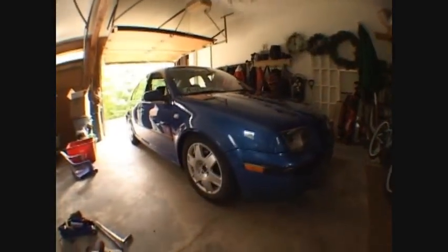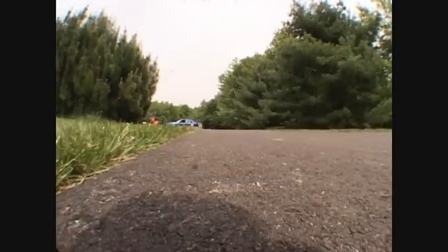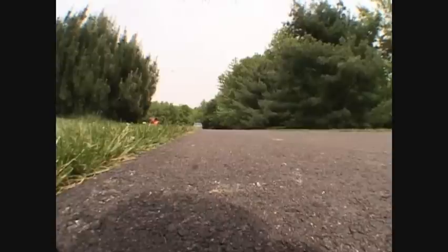That's pretty much how you lower a car with coilovers. I hope you enjoyed my little video showing you guys how to lower a car. Everyone should lower their cars — it's fun. See you later.